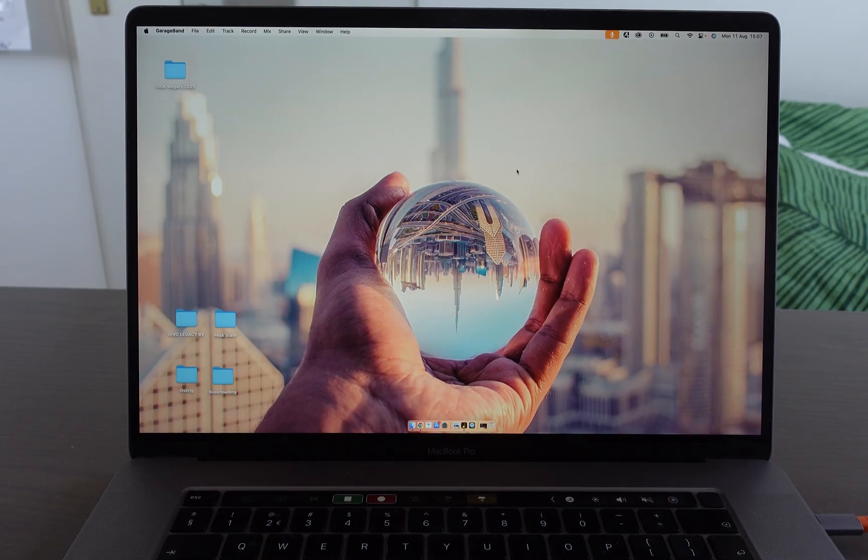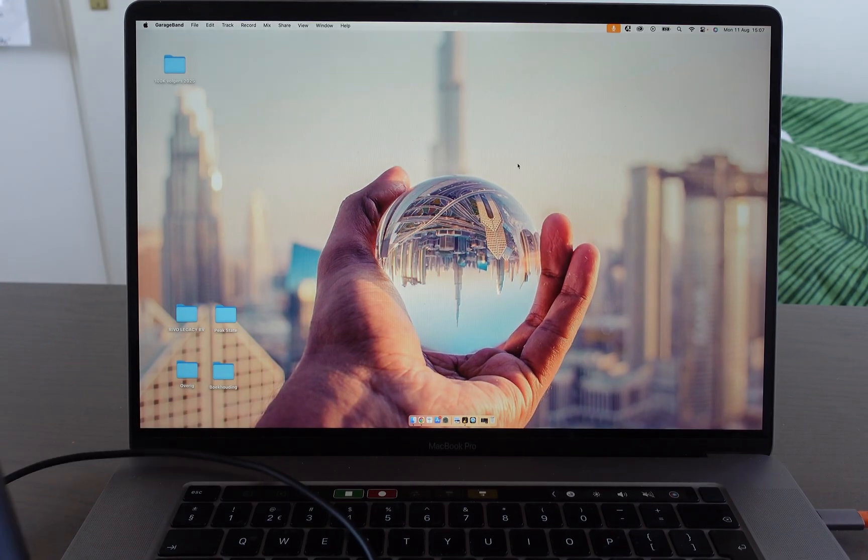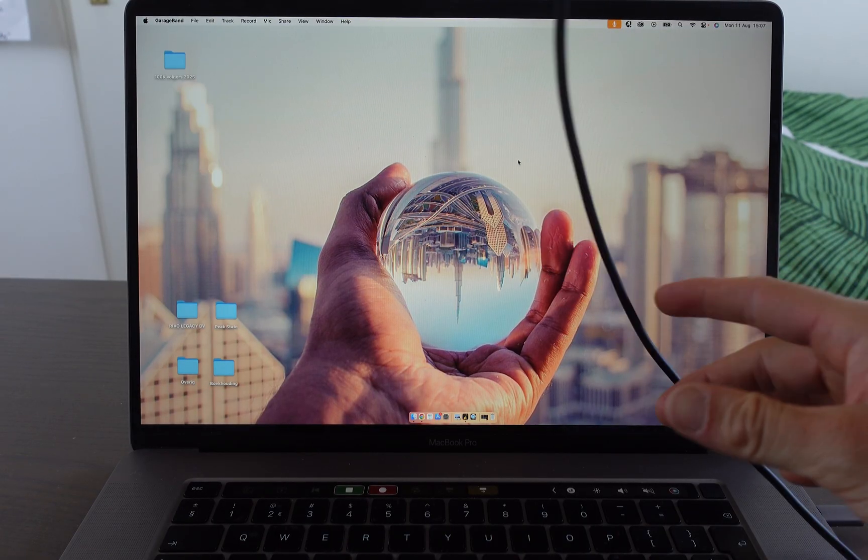So why do we connect it with the cable? At the moment it's not possible to connect your Nintendo Switch 2 Pro Controller with Bluetooth to your Mac. When it will be possible, I'll make a video about it.